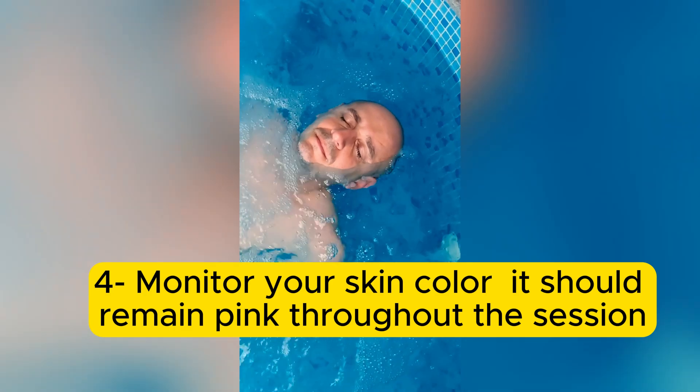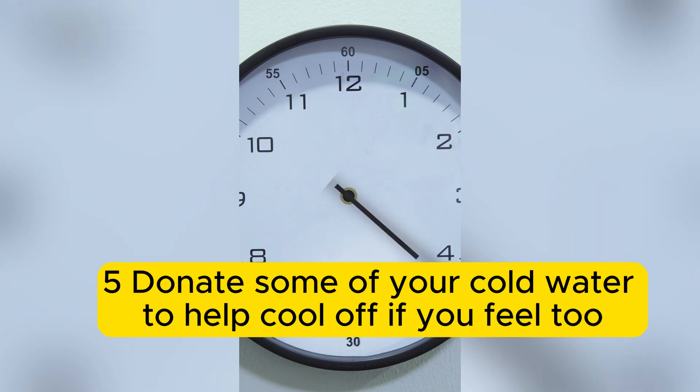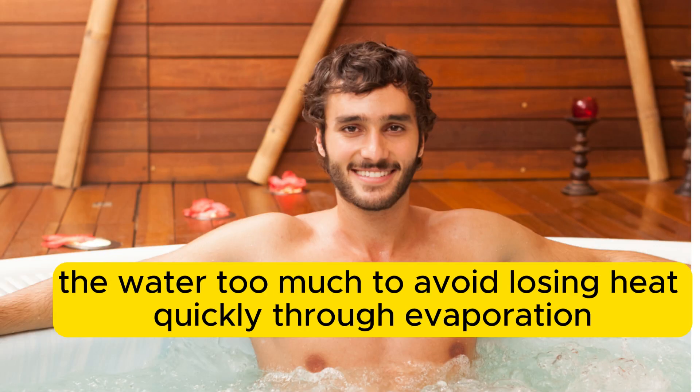4. Monitor your skin color — it should remain pink throughout the session. 5. If you feel too hot during the session, try gently moving your legs up and down or splashing around gently, without agitating the water too much, to avoid losing heat quickly through evaporation.